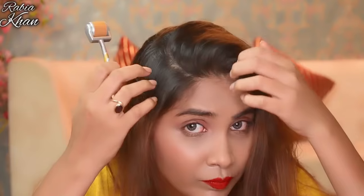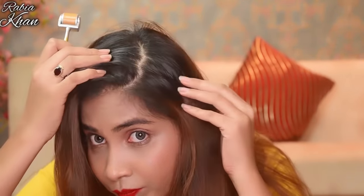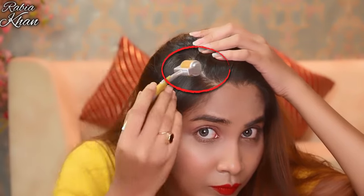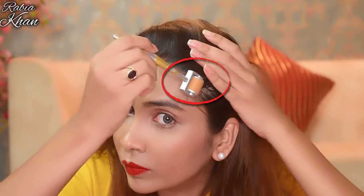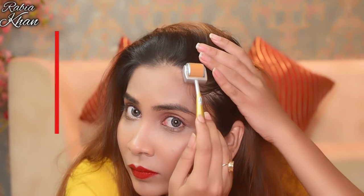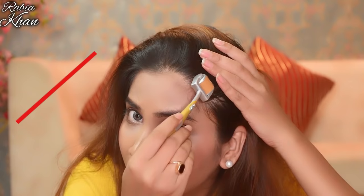Don't worry about anything — it is very easy to do. First of all, your scalp should be dry. If you don't have hair on your head, it will be very easy to do. But if you have hair in small patches or partial hair, then you should roll it in 3 directions: roll it horizontally, vertically, and diagonally.